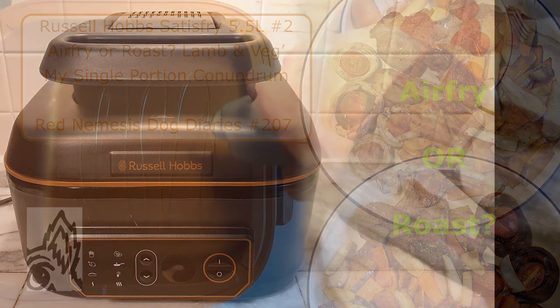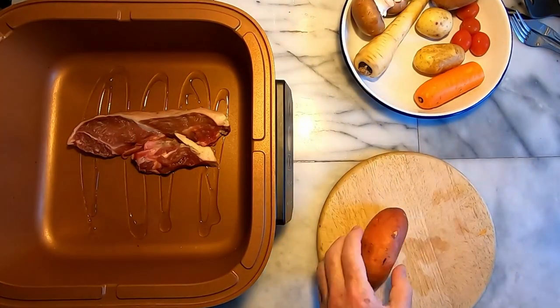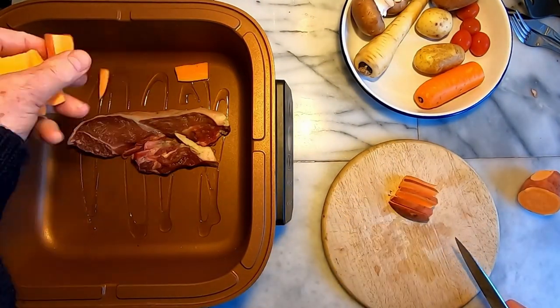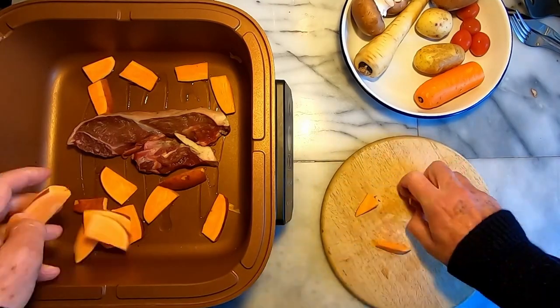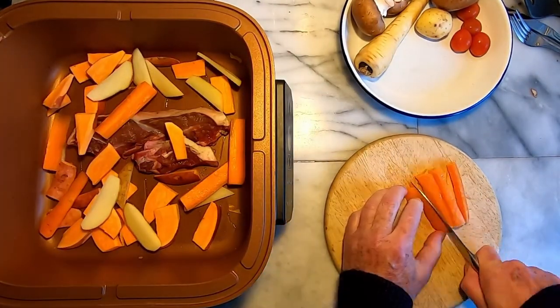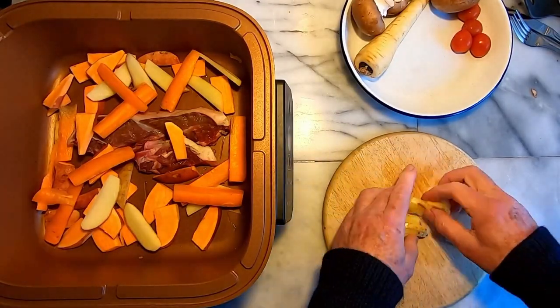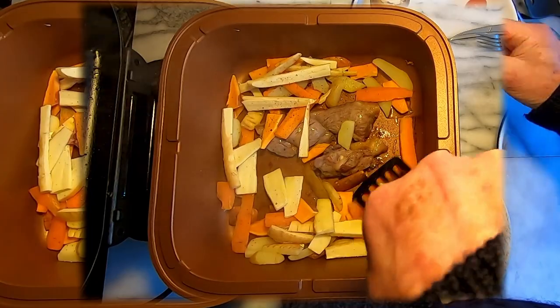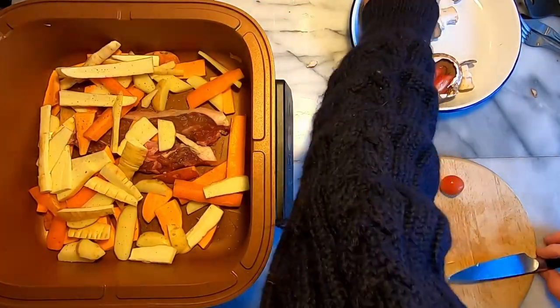I'm getting lazier when it comes to cooking as I get older. Cooking for myself can often feel like a chore, especially as I want fresh ingredients freshly cooked most of the time, and that tends to take more effort. I want to throw all the ingredients into a cooking pot and, apart from checking how it's all going halfway through the cooking cycle, I want to just turn up at the final beep with a perfectly cooked meal. This video is about my attempts to achieve that.